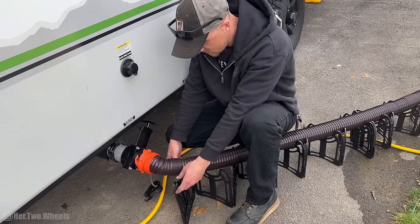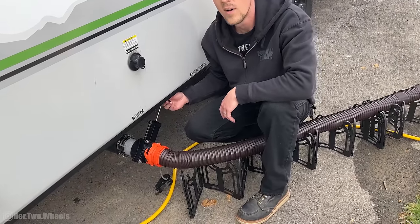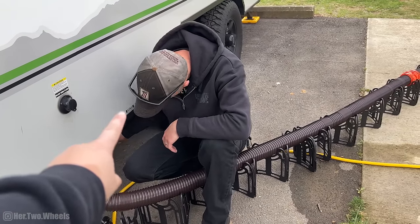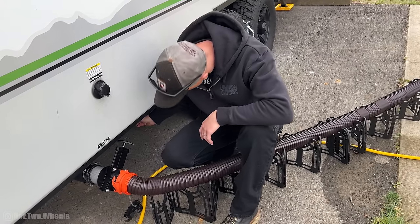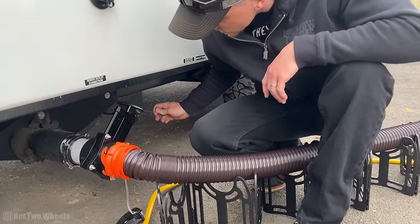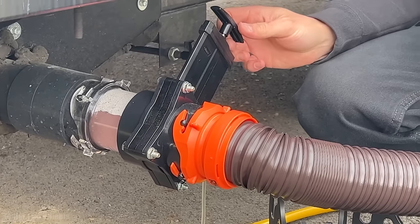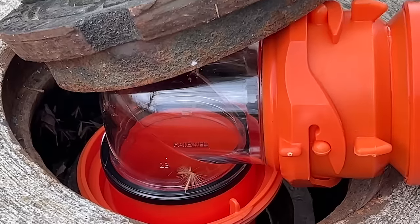To test out the sewage, we're going to try to flush the gray water first. Leave that security valve closed and then open the gray water valve. You're supposed to be wearing gloves for this too. Oh, look at that — there's a lot of floaters. It's supposed to be gray, y'all.